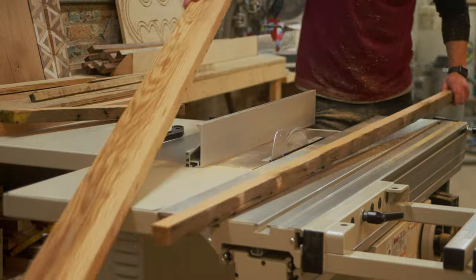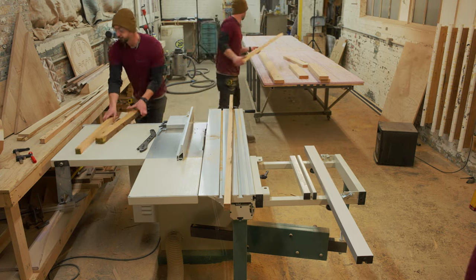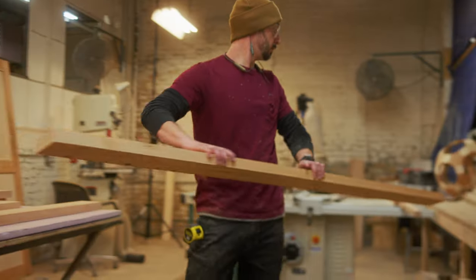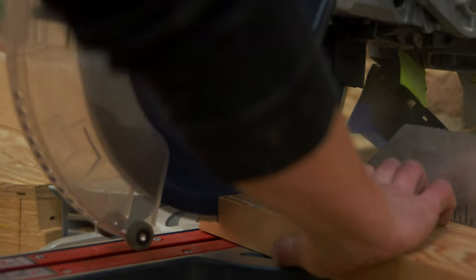When cutting out the rails and stiles, we need to make sure that we have six rails and four stiles. With all the rails and stiles ripped down to their correct width, we're going to move over to the chop saw so we can cut them to their correct length.